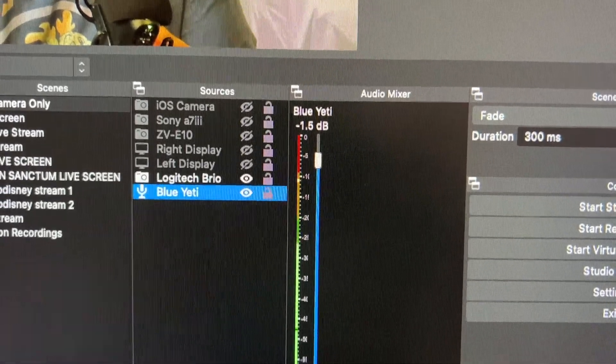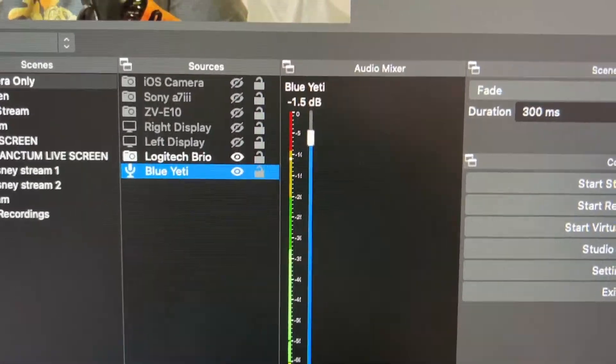So we have the mic, the extension, and the new little audio jack that we'll use to connect everything. I'm going to connect it all now and see if it works. All right, now I have my Rode VideoMic Pro connected through all the devices I showed you, and I can see it moving in my OBS.